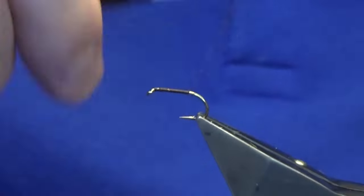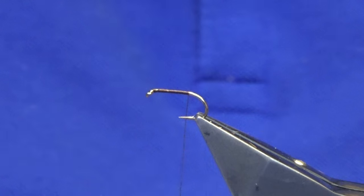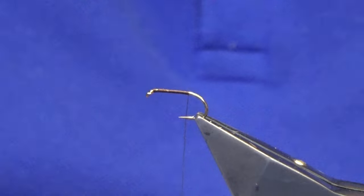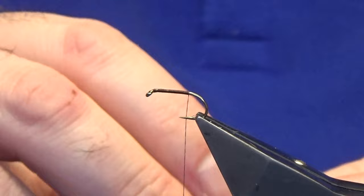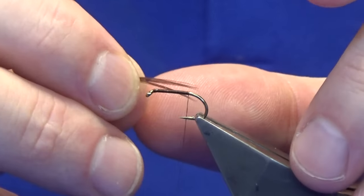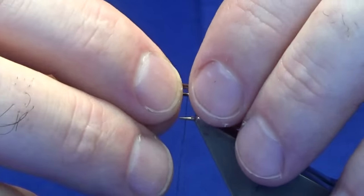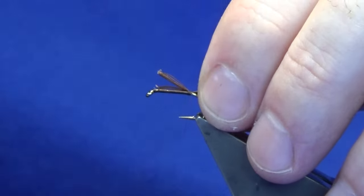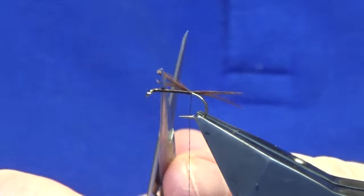Remove your waste hackle thread. For the tail, this is just red game cock hackle. You're only taking a small pinch of fibers for the tail. I just want the tail to be around about the length of the body — something like that. Just catch that in on top, take three or four turns working back down the shank of the hook, and square those off.